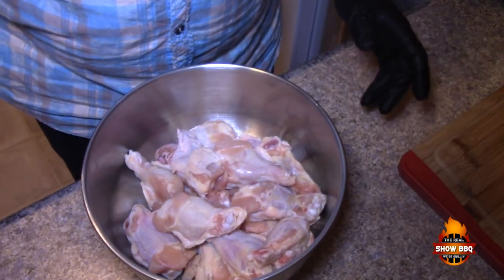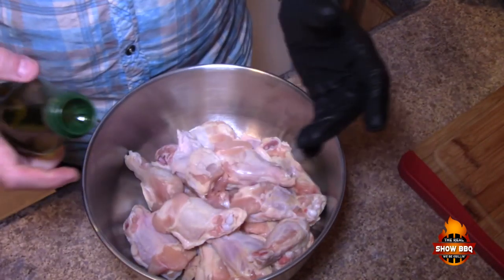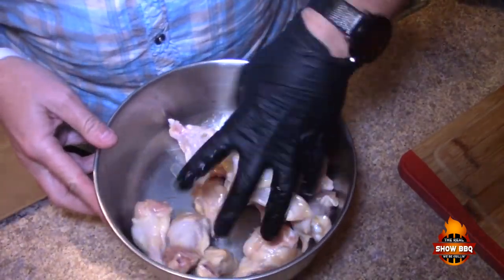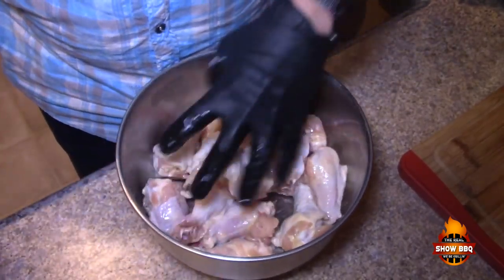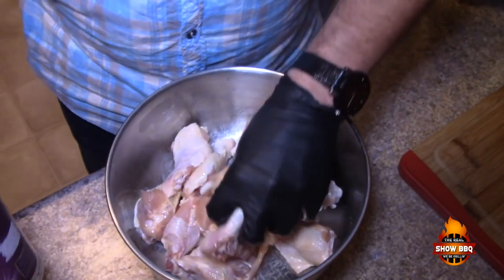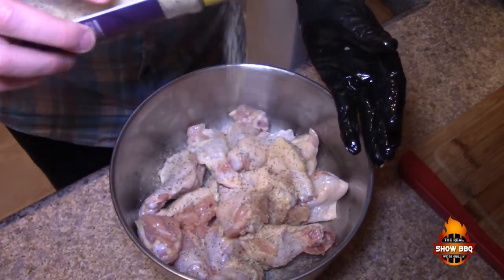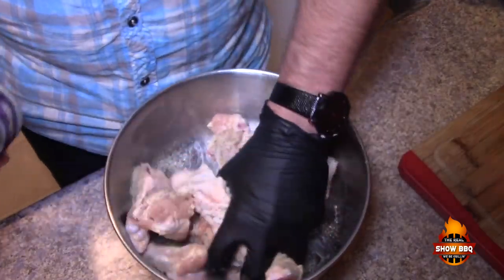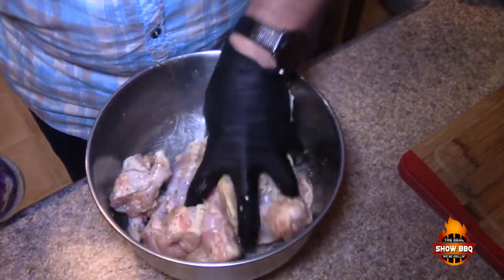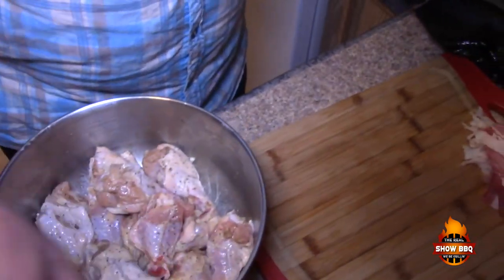Let's get these wings prepared. We've got about 16 drumette parts of the wing, and we're going to add about two tablespoons of olive oil, maybe a little less. Toss these around a little bit, and then I've got one of my favorite rubs — it's Incredible by Head and a Products, awesome stuff, very versatile, used on a lot of different recipes. Just gonna season these up a little bit.